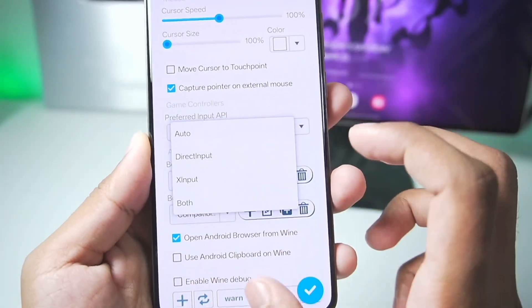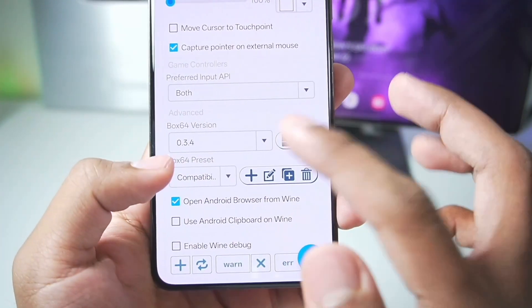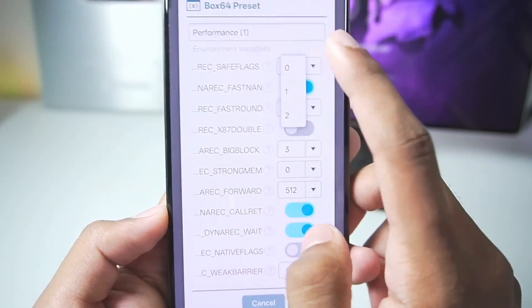Here we'll go to settings. As you'll be able to see, we have the latest Box64 0.3.4, which is pretty amazing. In terms of preset, we'll set it to performance, duplicate it, and make sure to set the save locks level to 0.